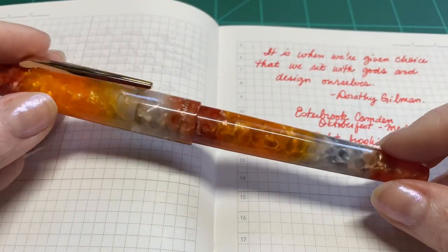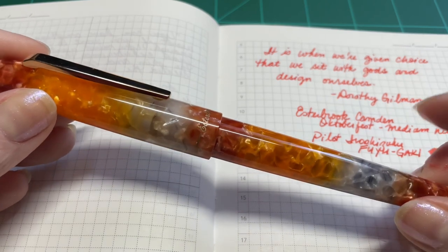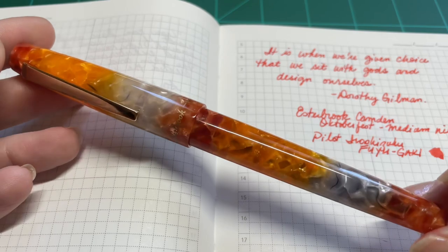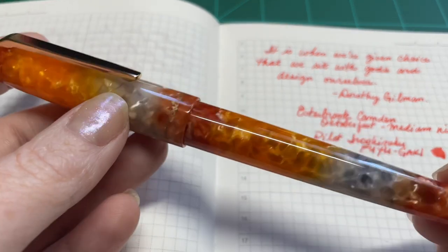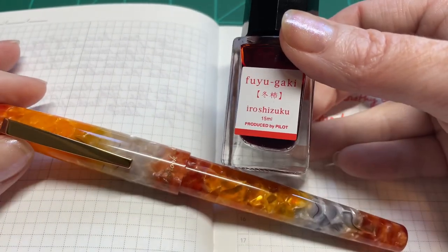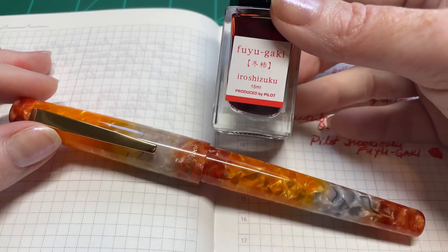Thank you guys so much for watching this very long, kind of all-over-the-place video about this fantastic pen. It is a joy to have — I'm so glad they made it. This pen is just right up my alley, absolutely fantastic. I hope you've enjoyed this little video and maybe it will encourage you to get one of these and put it in your own pen and ink collection. Thanks so much for watching, and take care.